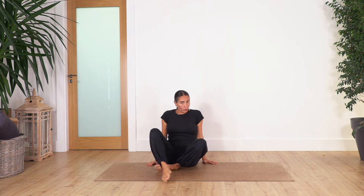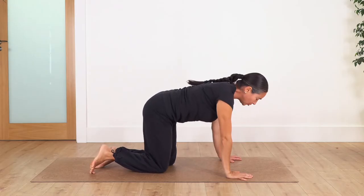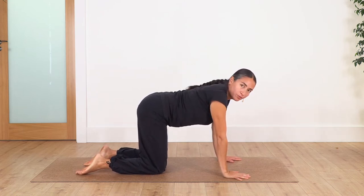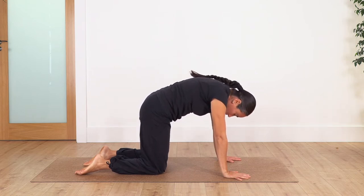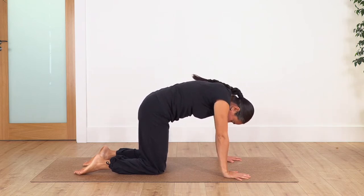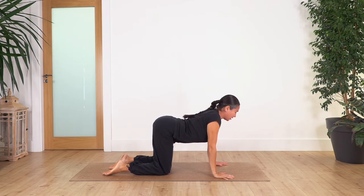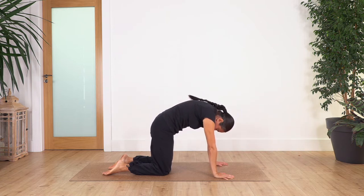We're gonna start with cat and cow. Cat and cow is a stretch that's gonna release your whole body, but we're gonna use it just to warm up and give us a nice release. Come onto all fours — shoulders above your hands, hips above your knees. We're just gonna use our breath to relax. Inhale to prepare as we curve our spine, chin and chest, and exhale.